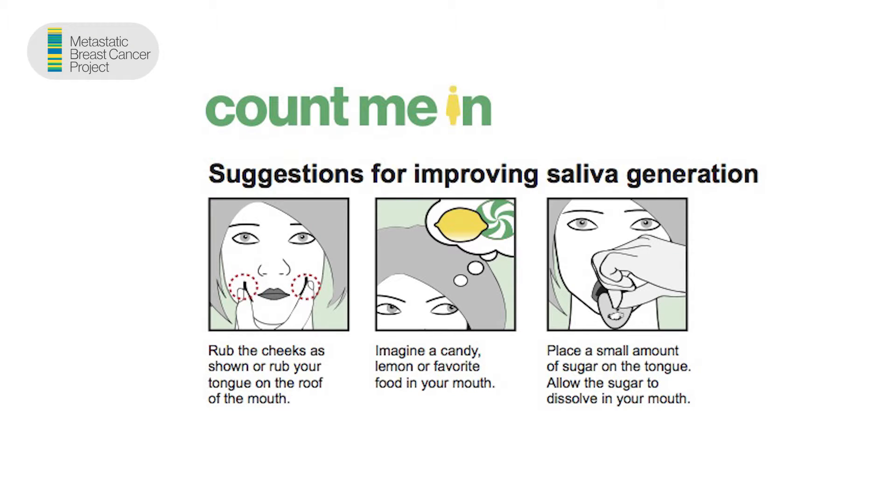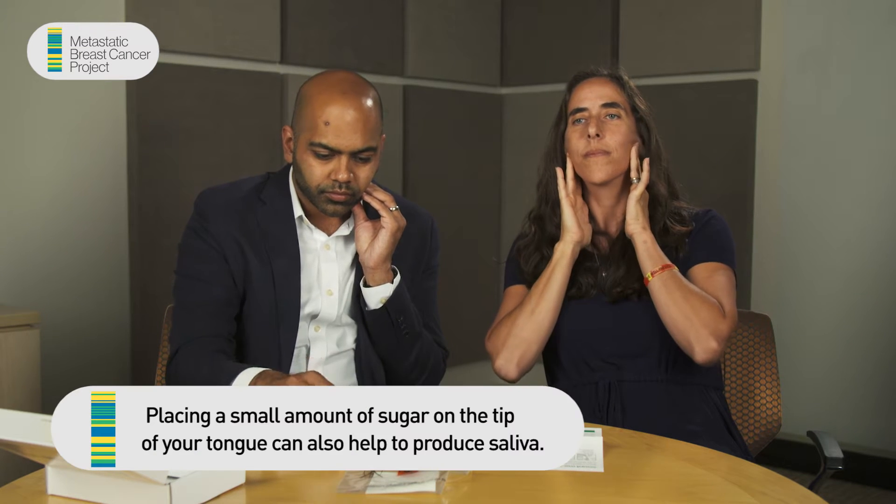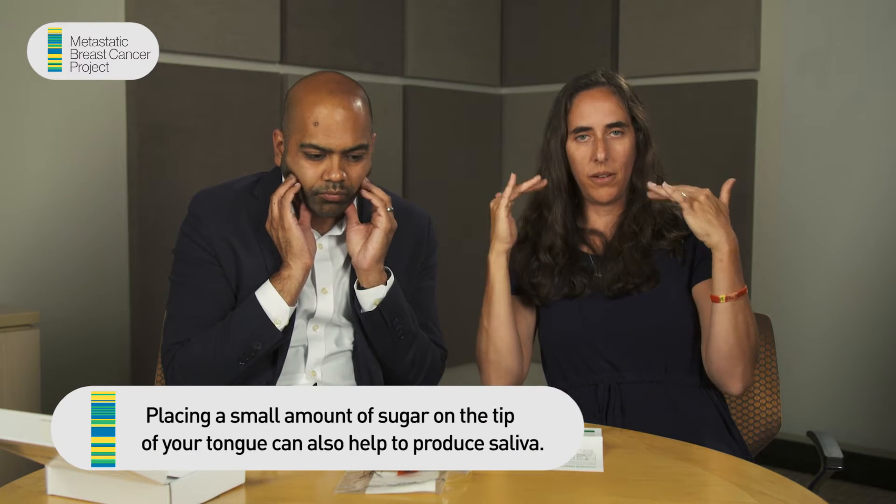Before you do that, I've heard from a lot of people that it's very challenging to produce saliva if you're in therapy — sometimes that can lead to dry mouth, or sometimes you have mouth sores. They've provided really excellent guidance. Some of the things you'll find in the instructions are that you can massage your cheek like this, which helps produce saliva. Another thing you can do is envision something very sour — even envisioning a lemon will actually trigger a saliva response.